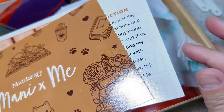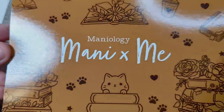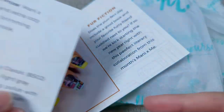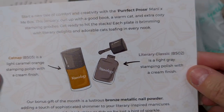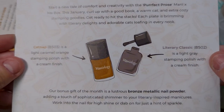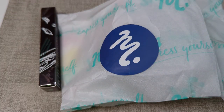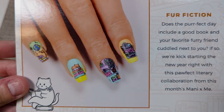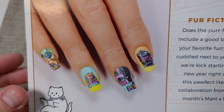So let's see what we have here. I'm going to go ahead and take everything out of the box. You always get a couple of cards, super cute with some of the images. It gives you a description of the polishes you get: Catnap and Literary Classic. And then you get an inspiration card that gives you a little description and shows some examples of what you can do.